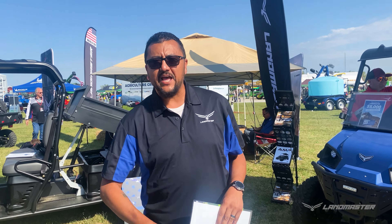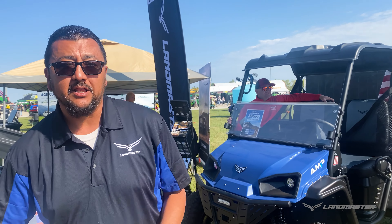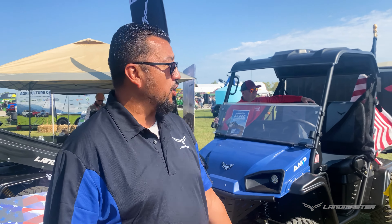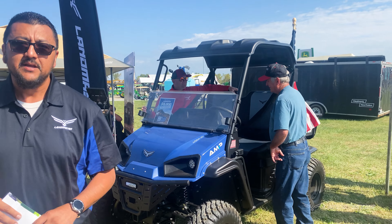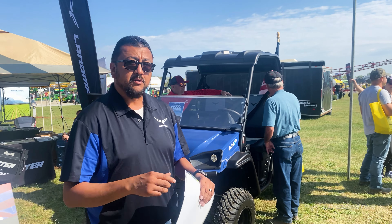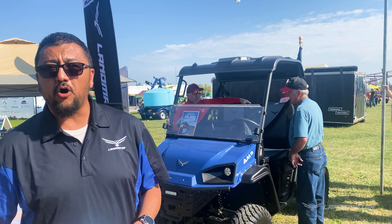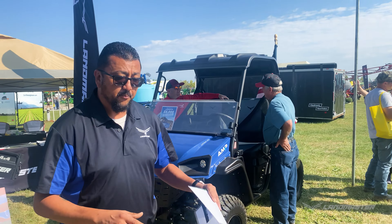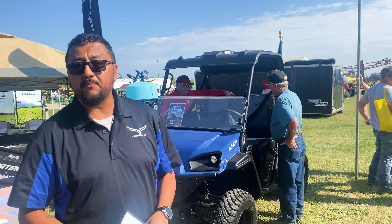Hey guys, Rafael here with Landmaster coming to you from the Farm Science Review out here in London, Ohio. A lot of great things to look at, a lot of great machines. The best machine to look at right now would be our Landmaster UTVs. Of course, we are made in the USA — we cut, weld, bend, and fabricate all the metal for our frames right there in Columbus City, Indiana. So basically the machine is going to be all American made.